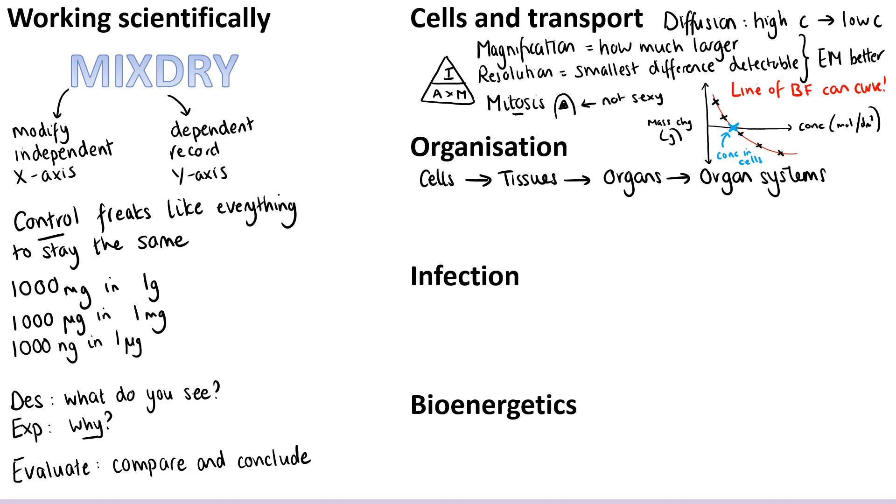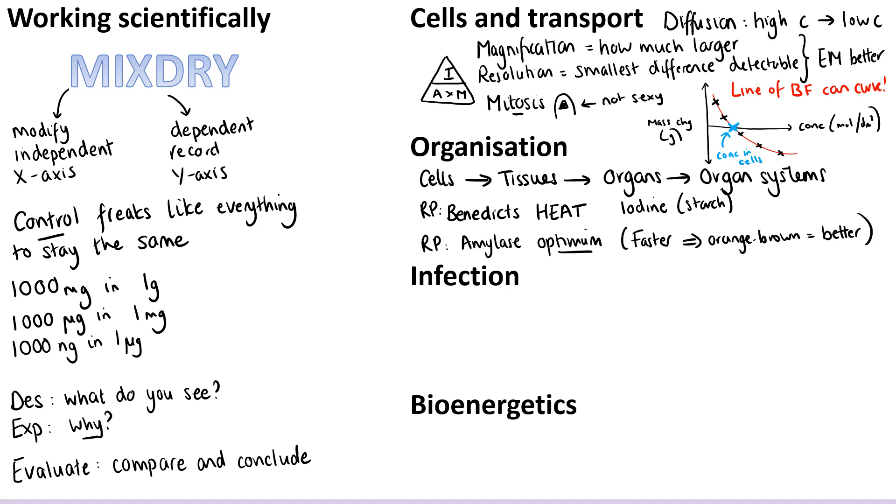In the organisation topic, you might want a reminder that cells are the smallest living things, put together to make tissues that are all made of the same kind of cell, tissues are put together to make organs, and organs make organ systems. There are two required practicals in this topic: when using Benedict's solution to look for sugars, it's really important to say you're heating it — not just warming it — because it needs to be around 70 degrees for the test to work; and the iodine test is for starch. The second required practical is about finding the optimum conditions for an enzyme — we tend to use amylase breaking down starch, and the optimum pH is the one where amylase breaks down starch fastest, so the iodine stays orangey-brown rather than going blue-black.